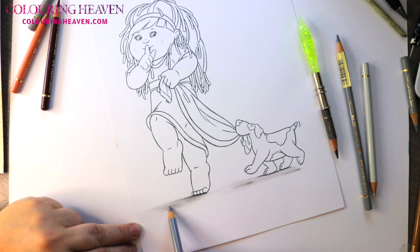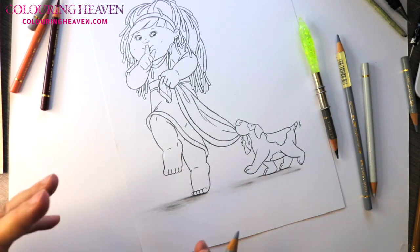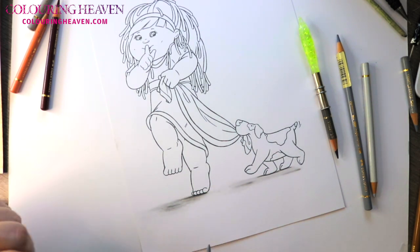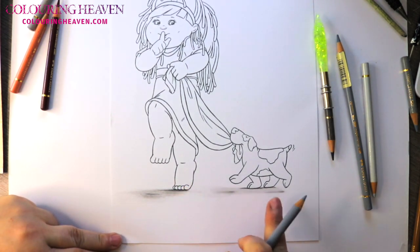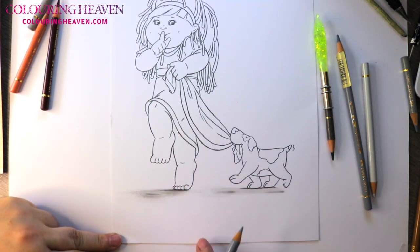Depending on the surface you use — if you do a carpet or a rug, your shadows will be much softer than they would be on tile or hardwood flooring. But she's quite nicely grounded on the floor now; you can see that the closest contacts are the darkest shadows, and the further away you are, the lighter the shadows.